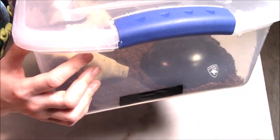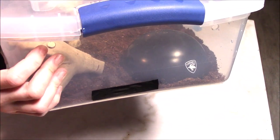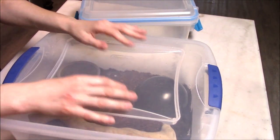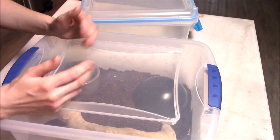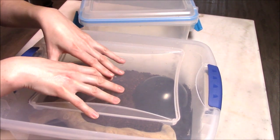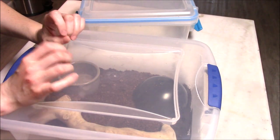You'll want a couple of appropriate ventilation holes on the side. How many holes you need depends on how wide they are. You don't want so many that you can't maintain humidity in the tub, but you don't want so few that there might not be enough oxygen or airflow, or that your substrate stays particularly damp. You want it semi-damp, but not soaked.